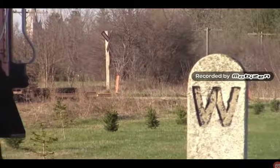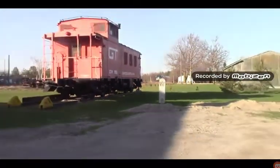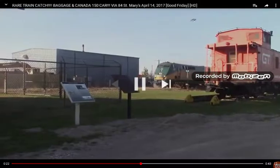Now, the difference between the Amtrak P42 DCs and the VIA P42 DCs: the Amtrak P42 DCs have sanders, unlike the VIA P42 DCs that don't.